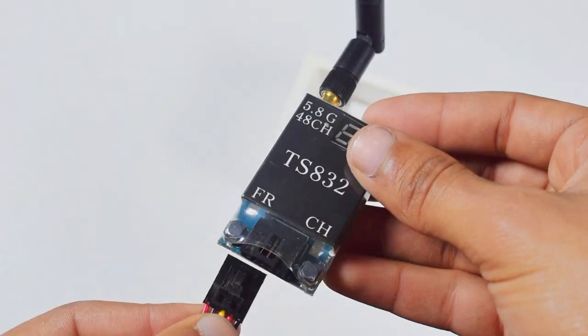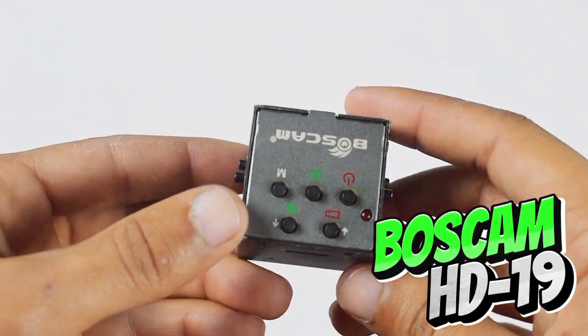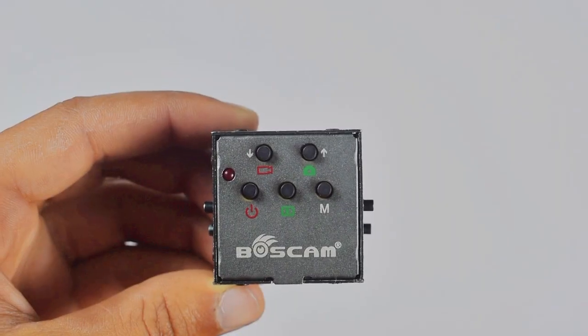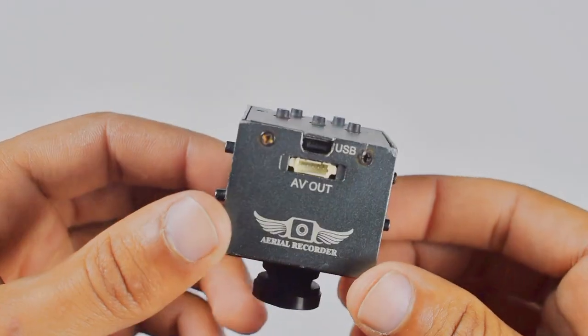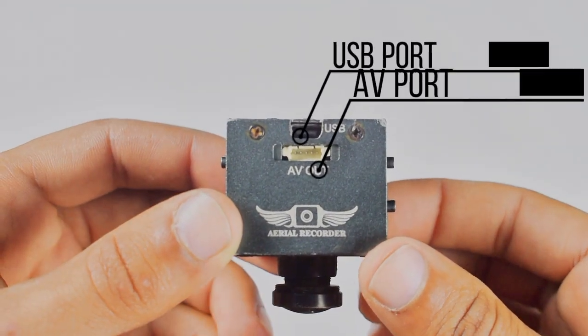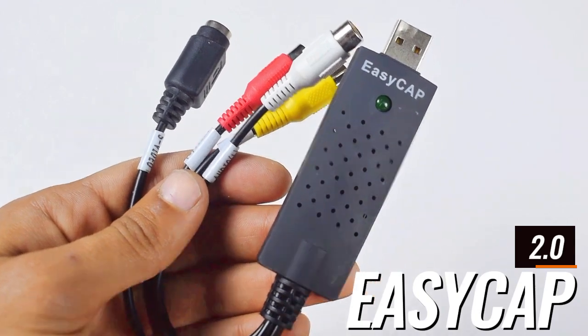This is the Boss Cam HD19 camera module that we will use in our quadcopter. It comes with some push buttons with different functionality, also a USB port and an AV port. This is EasyCap — it will allow our receiver to directly connect with our laptop or smartphone.